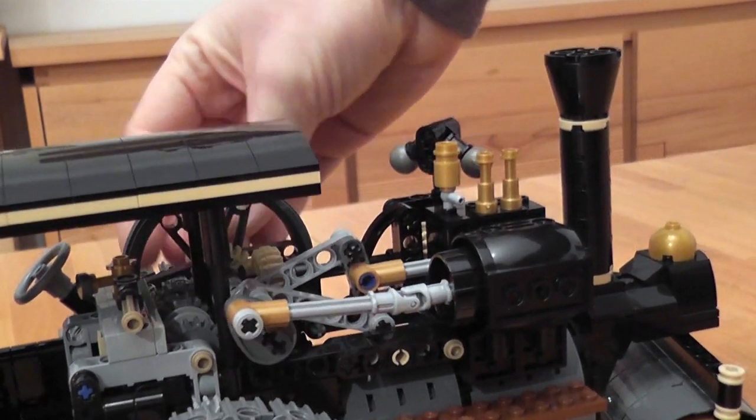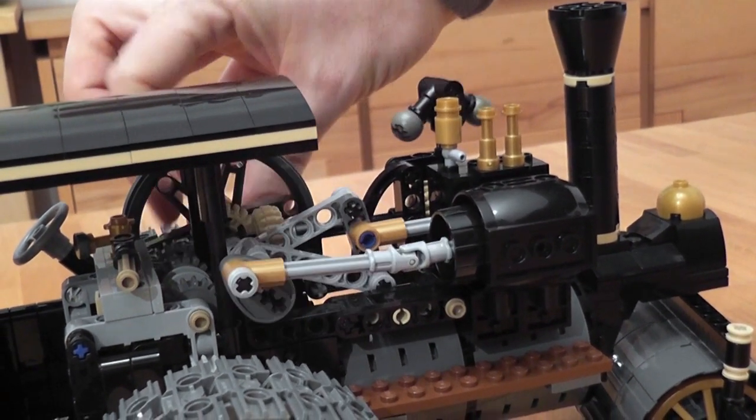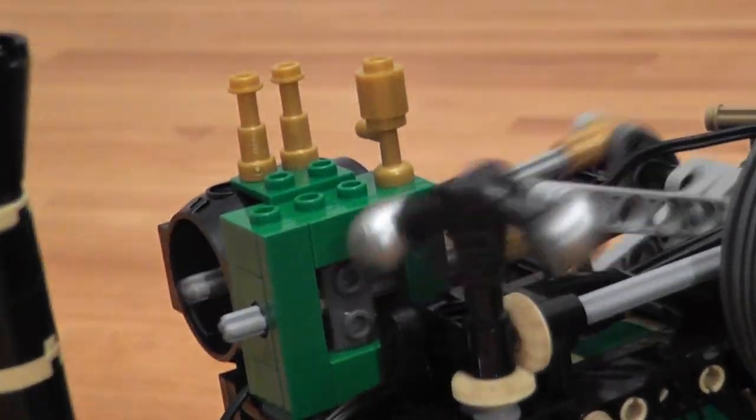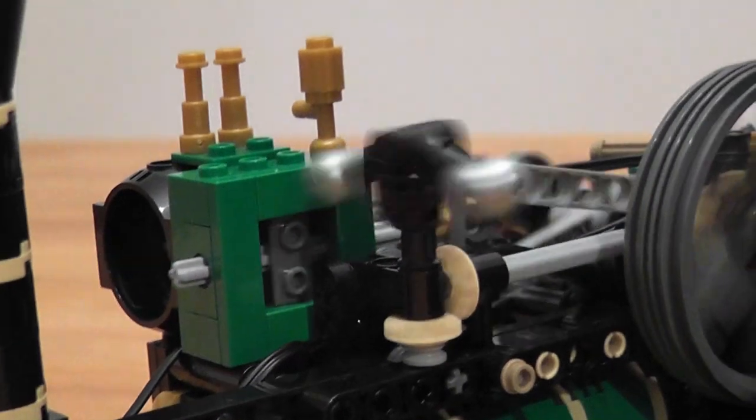Look here. This is the cylinder. You can see the piston move inside, and you can also hear it. On the other side of the cylinder, you can see the sliding valve that controls the steam flow to and from the cylinder.